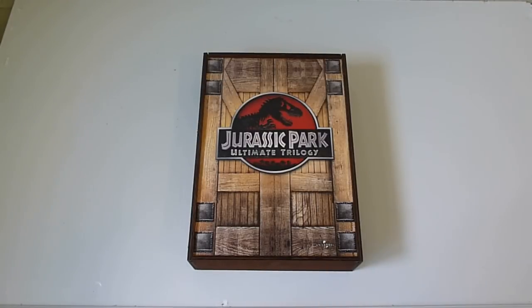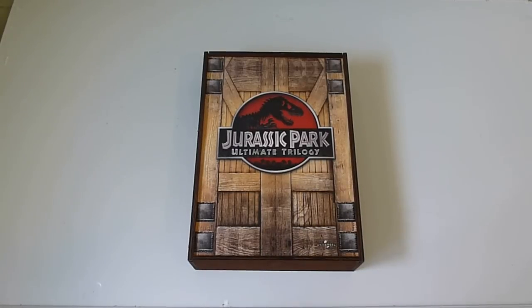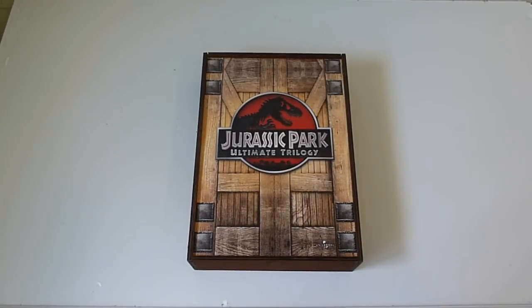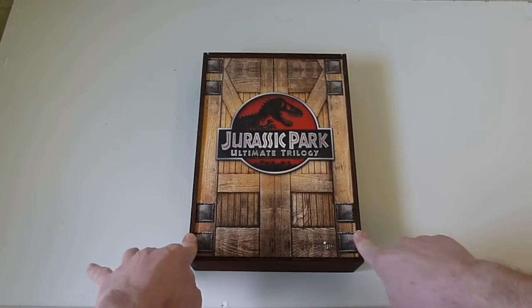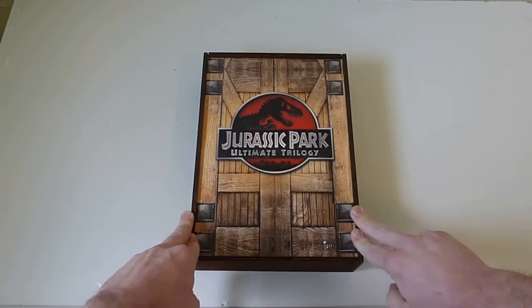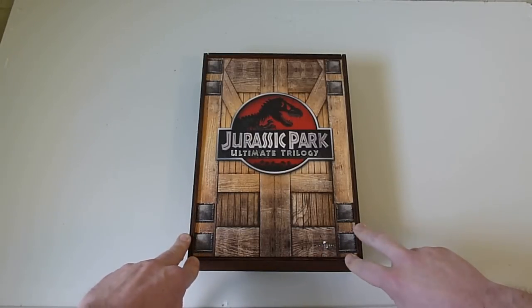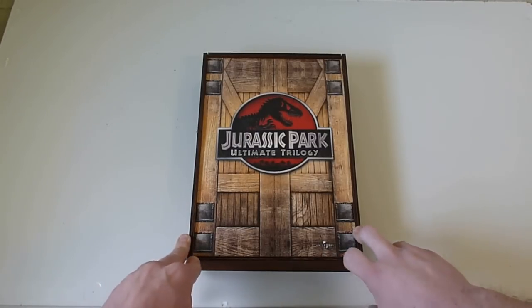Hey what's up guys, it's your friend Fast Eddie, and today I wanted to show you this really cool Jurassic Park Ultimate Trilogy wooden box set — yes, I did say wooden. This thing is made out of real wood. I saw this one a few months ago on Gene Kelly 101, the king of movies channel, and first saw him showing it off. From then on, I knew this thing was a must — I couldn't not have this thing in the collection.